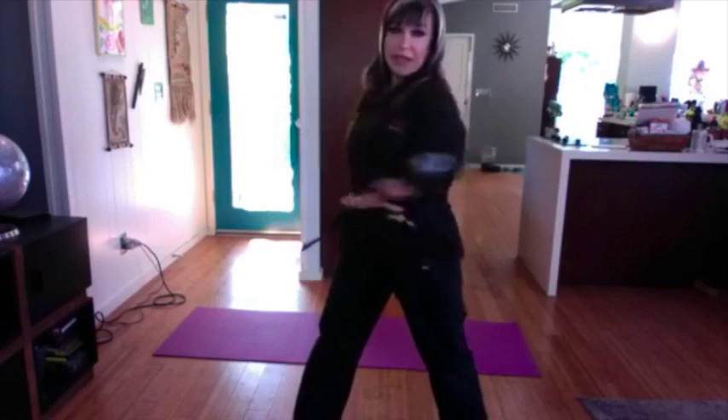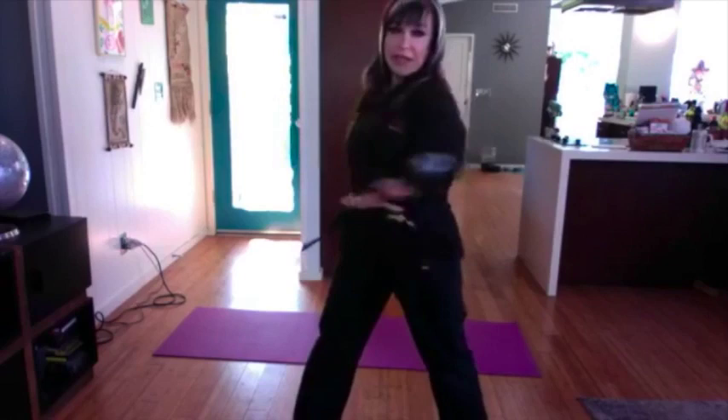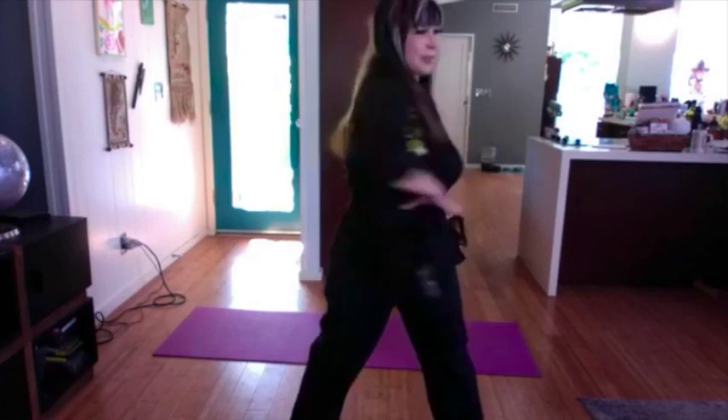A perfect time to stretch is in the morning when you first wake up, and also a little bit before you go to bed to relax — like a cool down from the day.